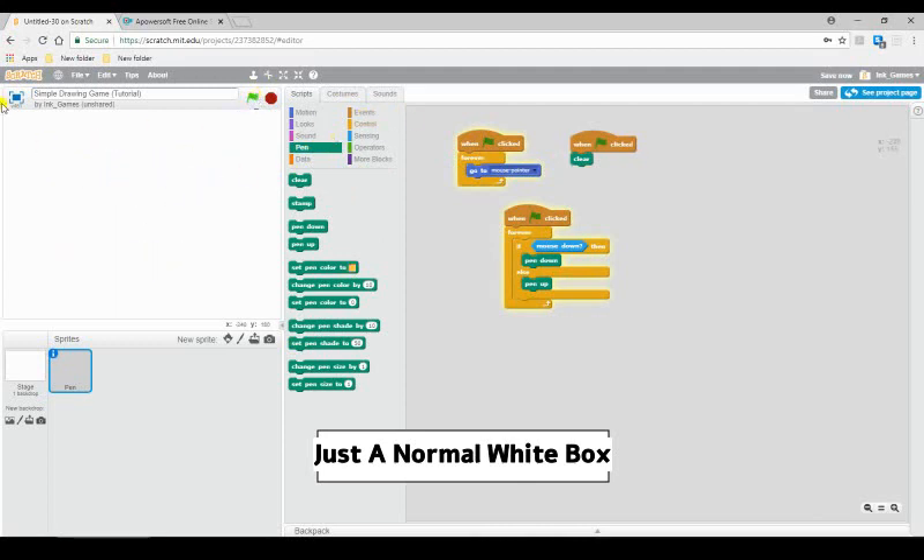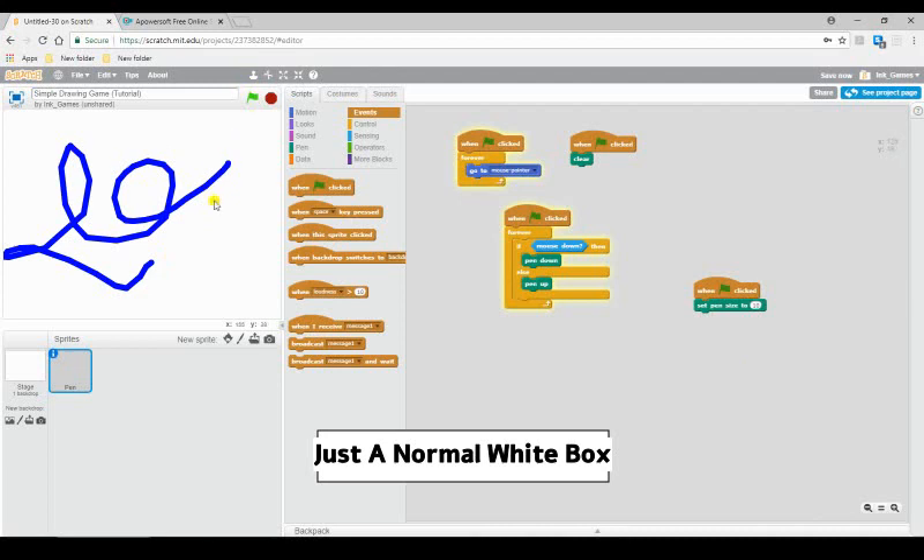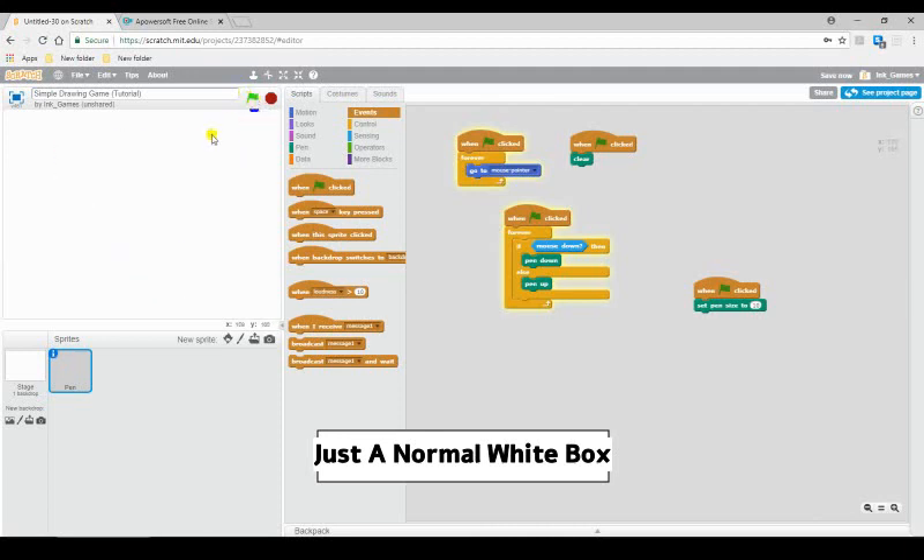Let's say you think the pen is too small. You can go and grab 'set pen size.' When flag clicked, set pen size to 1 — that's the size we were already at. So let's say I want it a little bigger and I'll set it to 10. And you might be wondering why it's blue — it might be a different color for you, but that's because we haven't set a color yet. It's always random what color you get at first.